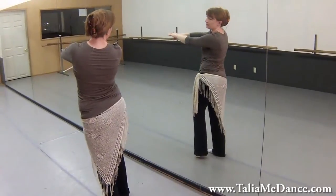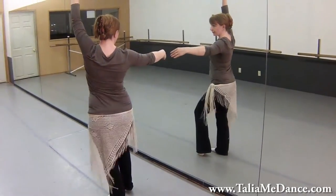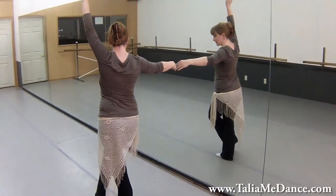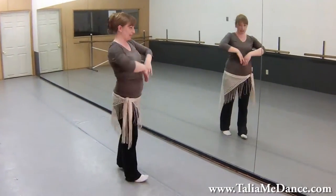You're going to drop the hip four times and open the arms — one, two, three, four. And then pencil turn, crossing your right leg towards the back. The arms come down and back up.